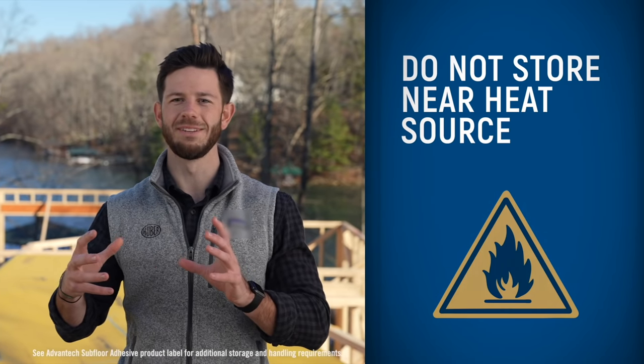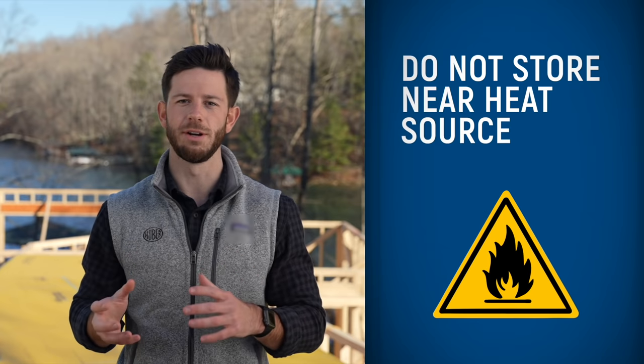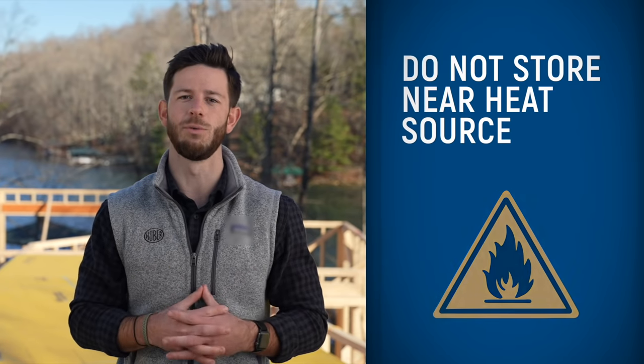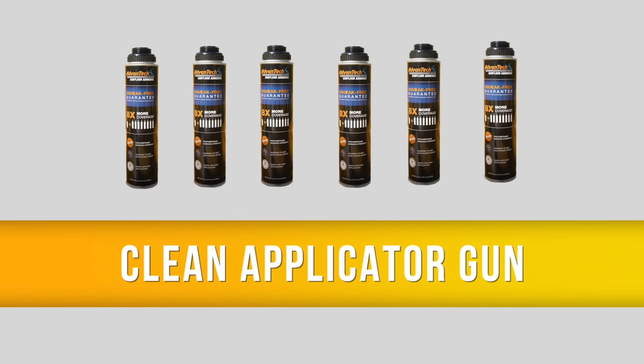Whether the Advantech subfloor adhesive is in a case or on the applicator gun, do not store it near a heat source. Since it's a pressurized aerosol can, storing it next to a heat source can lead to some very unwanted situations. For every sixth can used, or if you're going to leave the can off the gun for a while, we recommend running Advantech subfloor adhesive cleaner through the applicator gun.